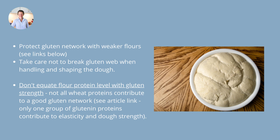Make sure you think beyond the protein level. The best advice is to ask the supplier. If they don't know, get them to ask the grower or the mill who provided the wheat grain or flour. Ask them: is this a really good bread wheat? Is it a strong flour for bread making? They should be able to tell you whether it has the ability to produce a really good gluten structure.